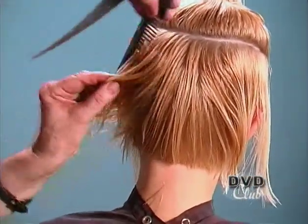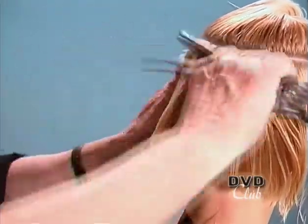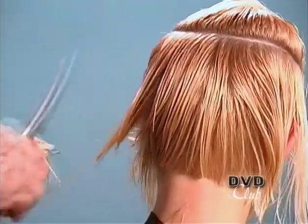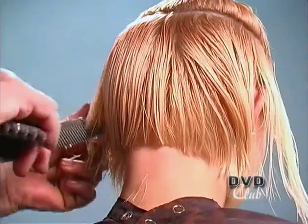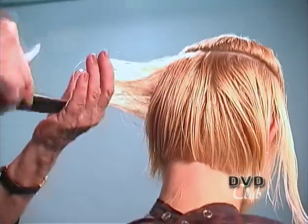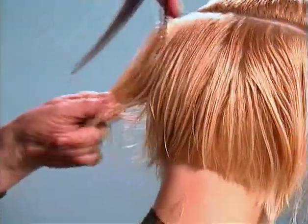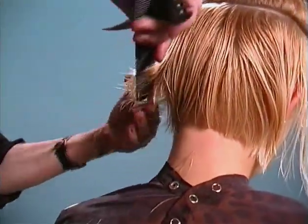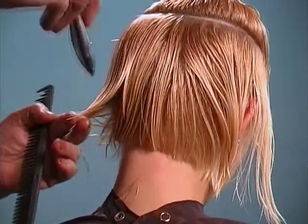I will just converge those pieces together — you can see between the fingers — and take the shark tooth cutter and go from top to bottom. Right in the flat of the head is where I want the hair a lot more textured as I work around the head form. Holding the hair out, starting at the top, and cutting on a diagonal down to the underneath. Just converging the hair together, putting the shark tooth cutter in, adding texture as I go.